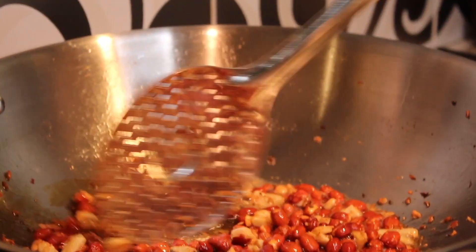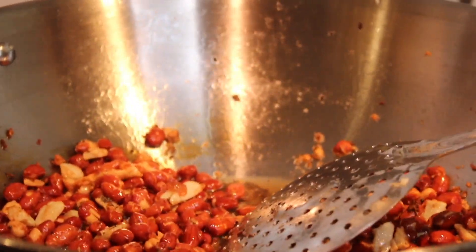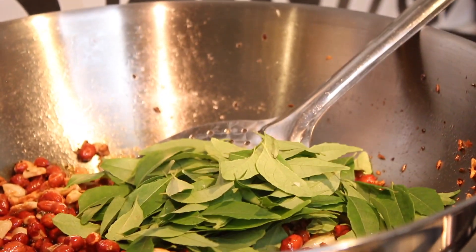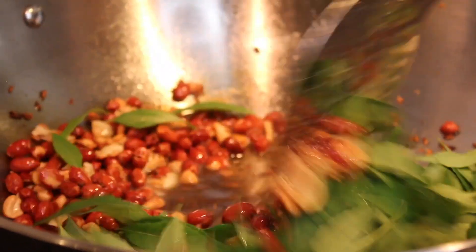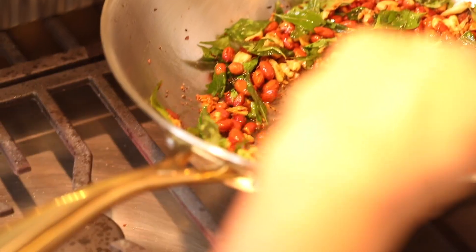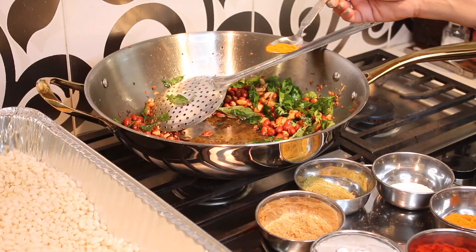You want the peanuts to be crispy. Add the garlic and sauté for another minute or two until the garlic gets a little bit crispy but not burnt. At that point add your curry leaves — it's going to sputter and make a Diwali sound. Keep sautéing until the curry leaves also get crispier, then make a well in the middle.